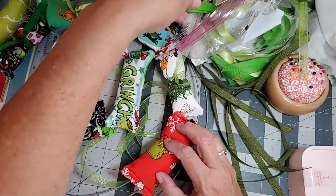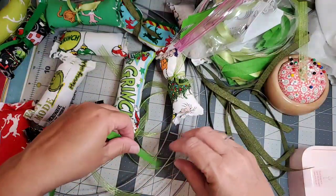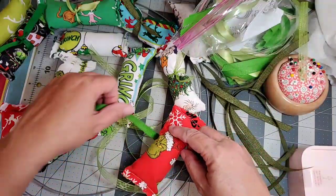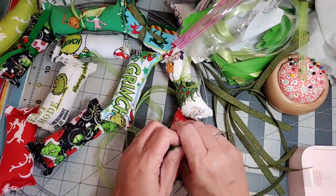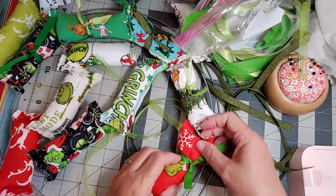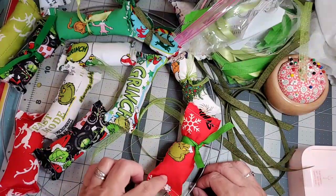What I want to do is alternate the ribbon colors and alternate the pillow prints so that way it has a lot of variety. I try to tie the ribbon in the center, but if the Grinch face is going to be completely covered, then I kind of move it a little off center.